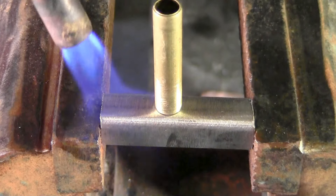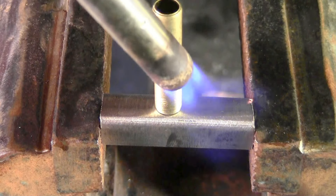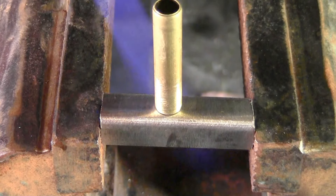It'll actually turn from yellow to red. When you see the yellow, it's down here about 800 degrees.